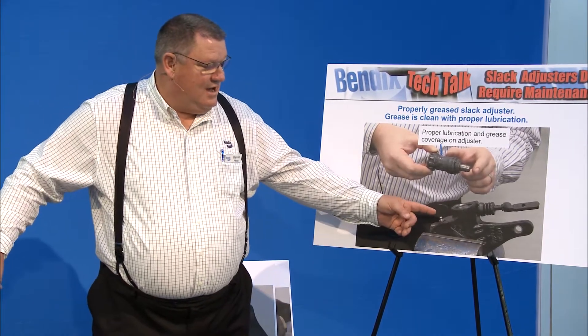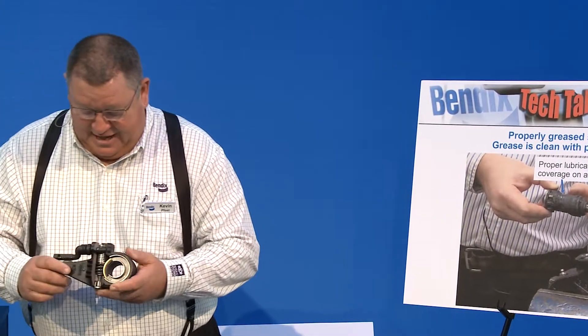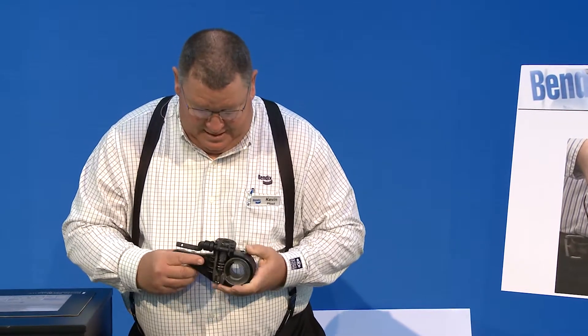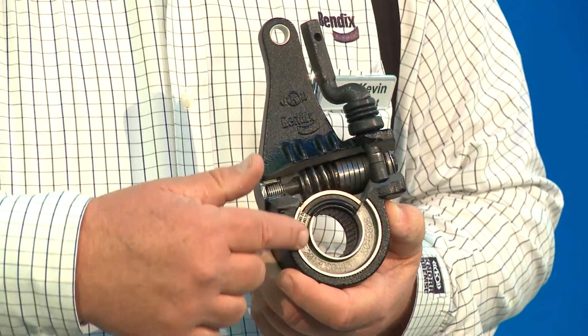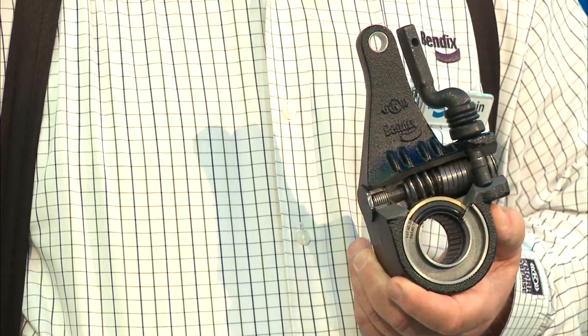If that link comes out, push up on the bottom of the link as you adjust the brake back up — it'll retract that link back into the boot where it belongs. Inside the slack adjuster you have the adjusting nut, grease zerk, boot, adjusting link, and clutches. These are what keep it from backing off. Then you have your drive gear and a seal. If you over-grease with a high pressure gun, you can blow that seal out and let contamination in.